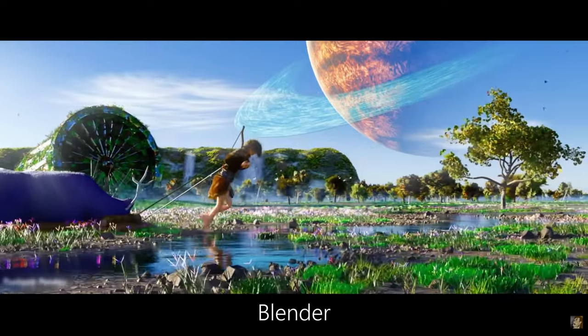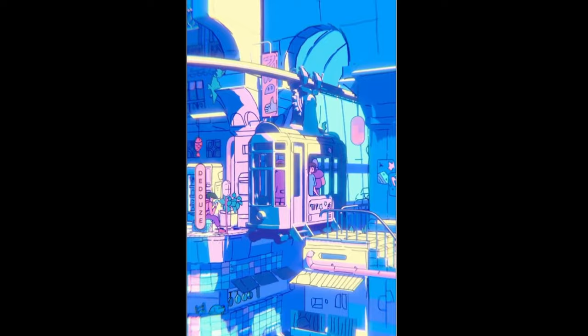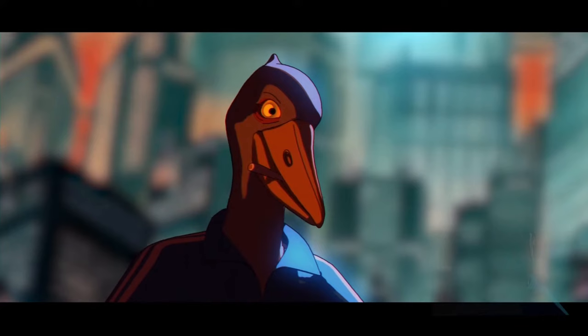This is Blender — a 3D software to make anything you want, from animations to short films, sculpting, art, or even anime. And all of this is created from a single cube.